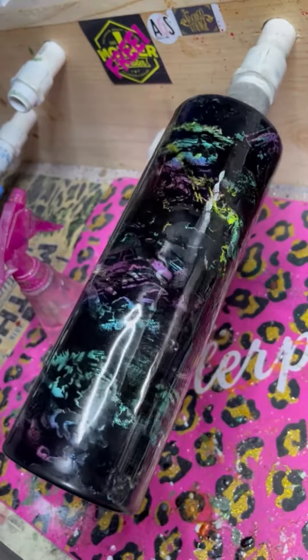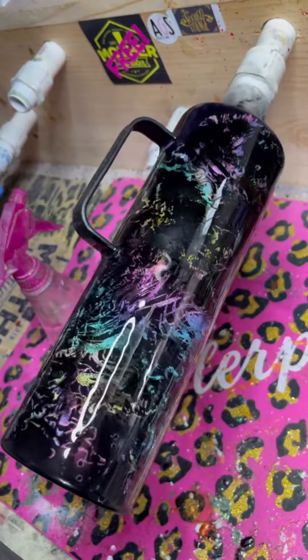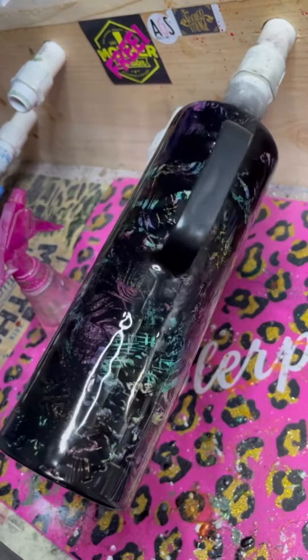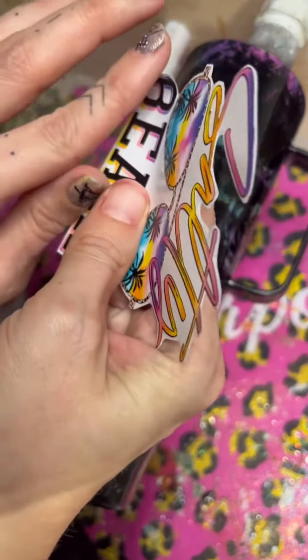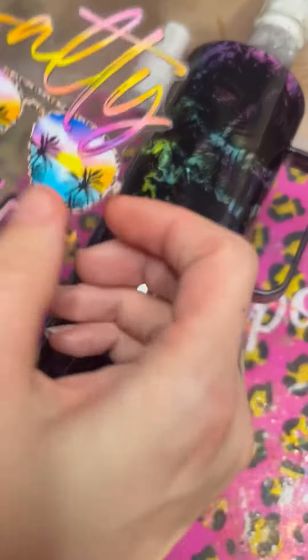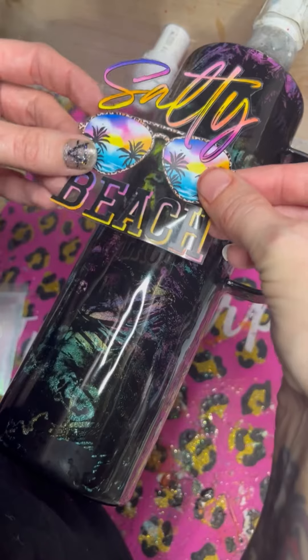Once that coat has cured, add a decal also from Elena's Gift Shop. The vinyl is rainbow paint swirl, and then you've got this coordinating salty beach decal as well from Elena's. Then add in Opal Aura Epoxy Additive Glitter from Glitter Heart Co. into the next coat of epoxy, and that is it.